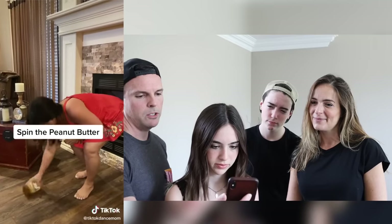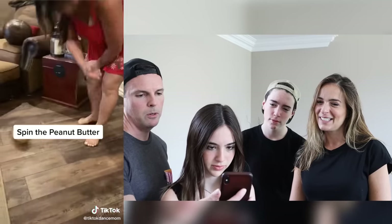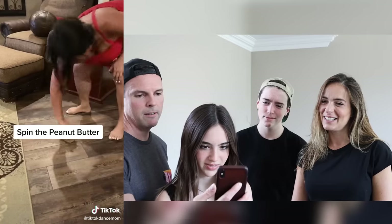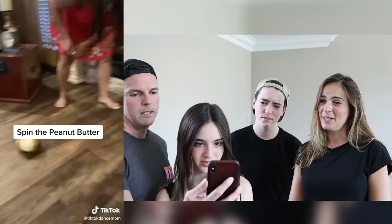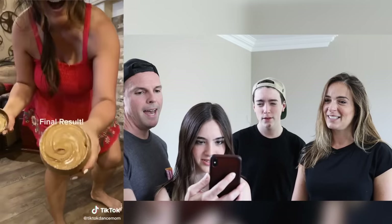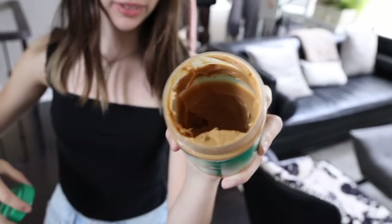So here it is — the spinning peanut butter trick. You just spin it around and destroy your wood floor for the TikTok. Spin it around, and hopefully you don't break anything. That's a lot of spinning. Yeah, I know, that's like a workout. Final result — are you ready for this most amazing TikTok trick? Dad's got the peanut butter. Let's see the inside so we're not cheating.